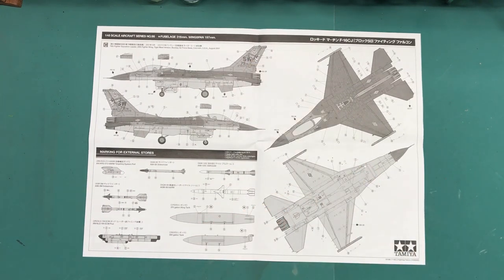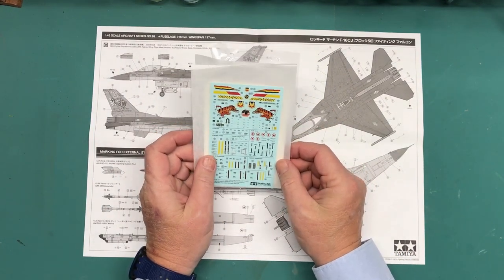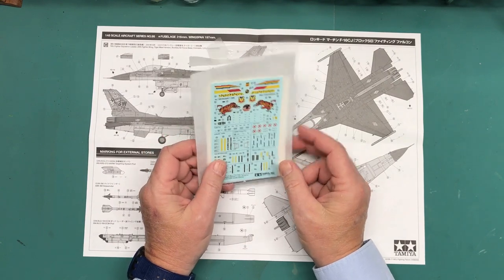The Tiger Meet version is really cool and very colorful. I really like the markings, so that's pretty much the reason I went with it — the color of the markings. I think it'll be a lot of fun.